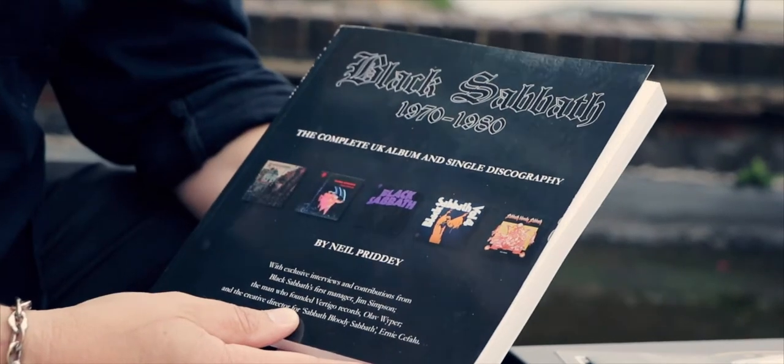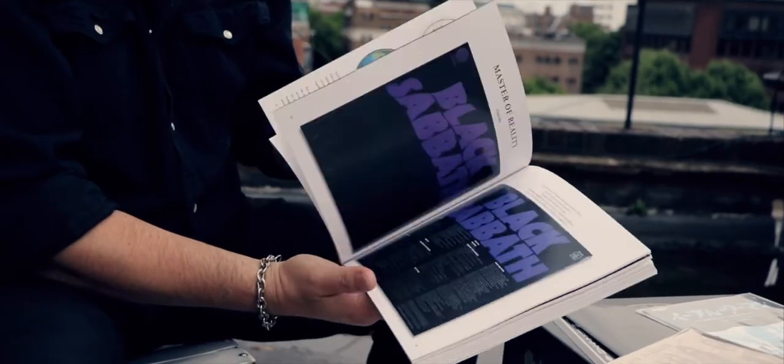Hi, my name's Neil Priddy. I'm from Rare Record Collector and I'm here with BMG today to help launch the new Ten Year War box set from Black Sabbath. I run a website dedicated to rare vinyl and also write books — this particular one was one of the inspirations for the box set that BMG put together. Several months ago I got contacted by Ian from BMG and he asked me if I'd like to help consult with the box set, making sure we could get as close as possible to the original first pressings that came out on the legendary Vertigo label.